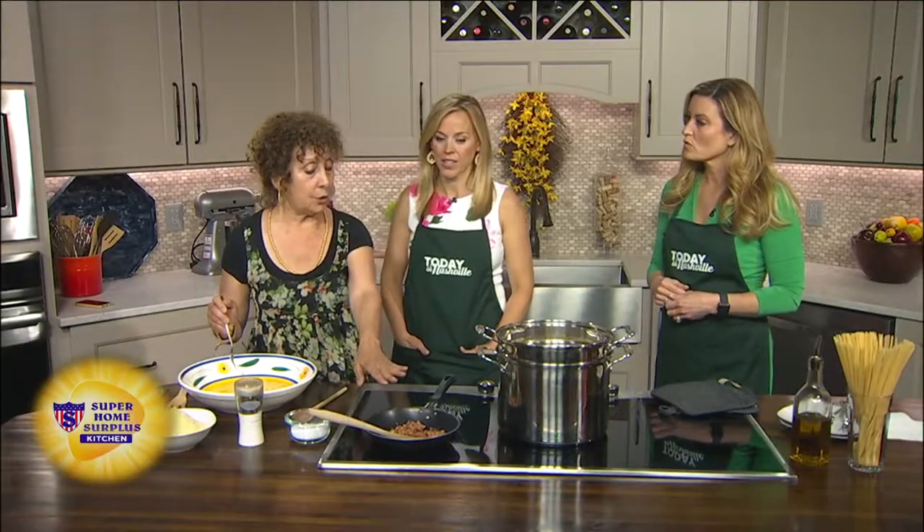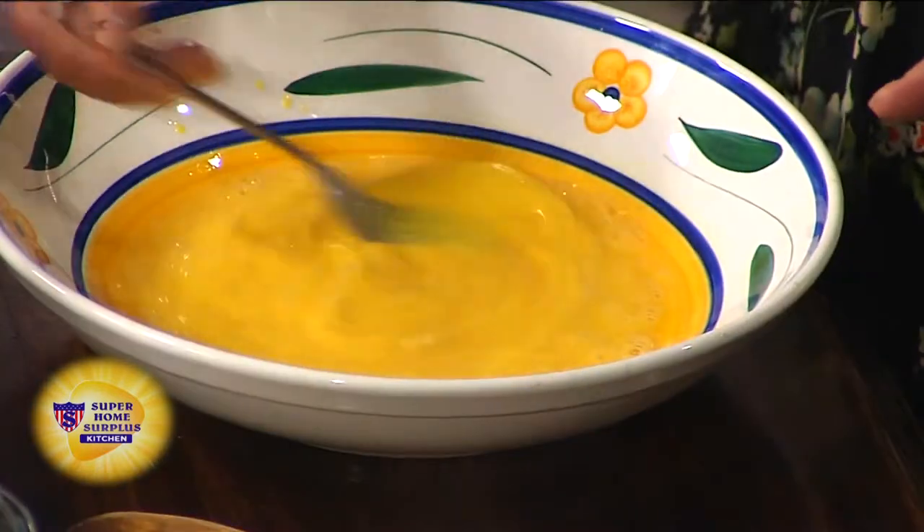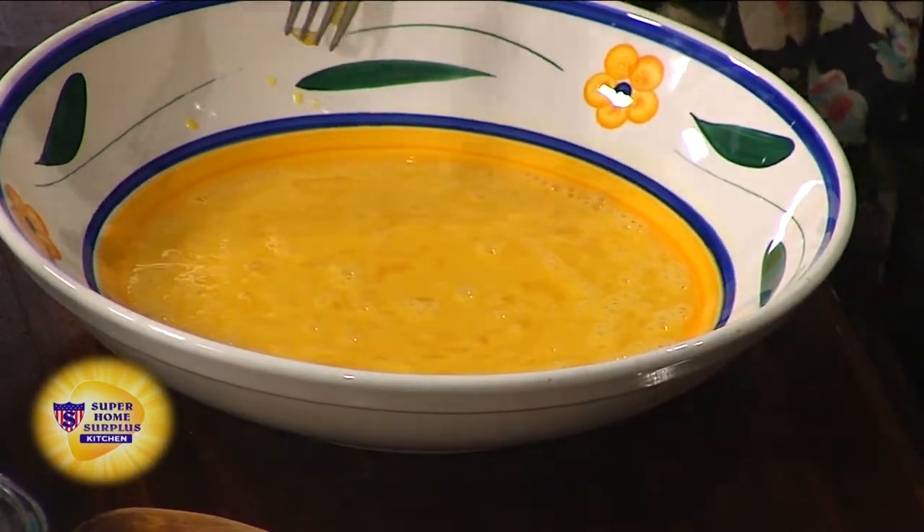So what we already did was cook some chopped up pancetta in a little olive oil. And over here we have three eggs for this amount of pasta that we're making. And we're going to add some grated parmigiano to this.